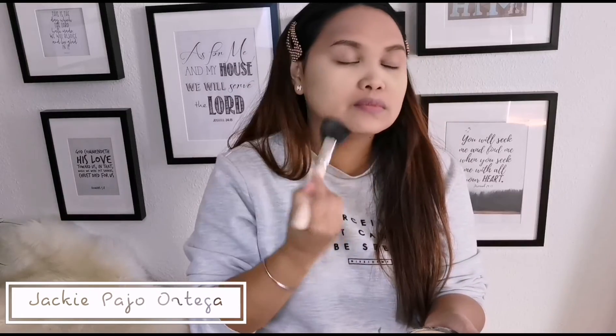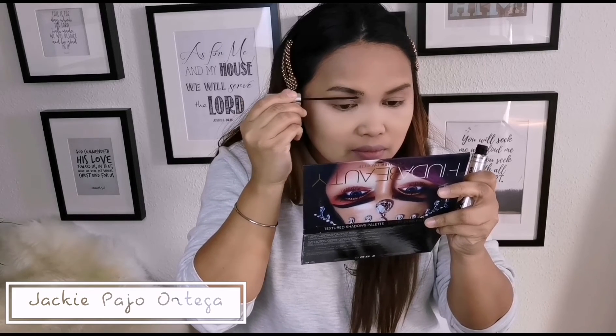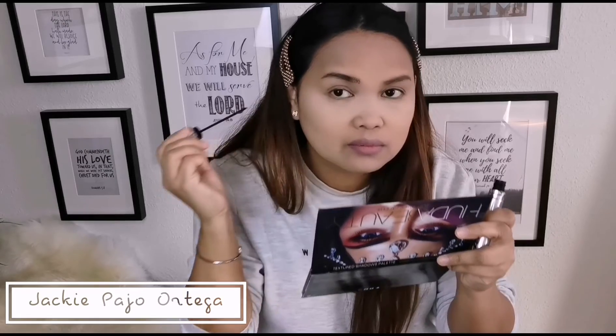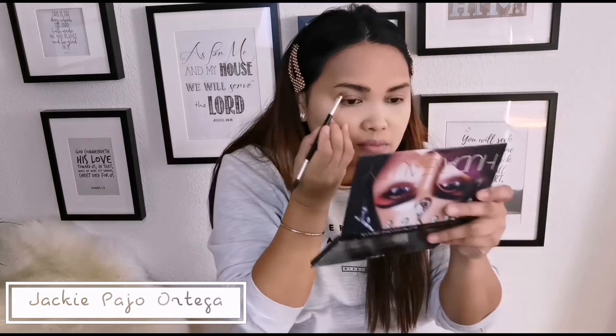And I'm going to use this mascara. Ayan po ang ginamit ko sa aking kilay, kasi gusto ko magiging darker siya. Kaya inuna ko po yung mascara, and then I'm using this Anastasia Pomade again para sa pagkikilay.